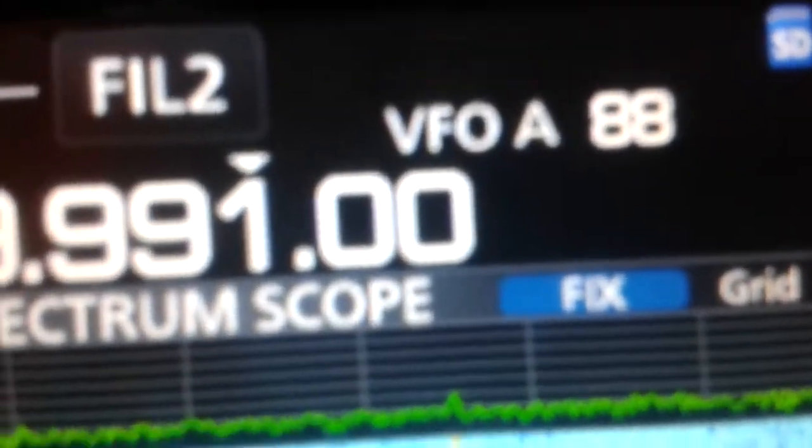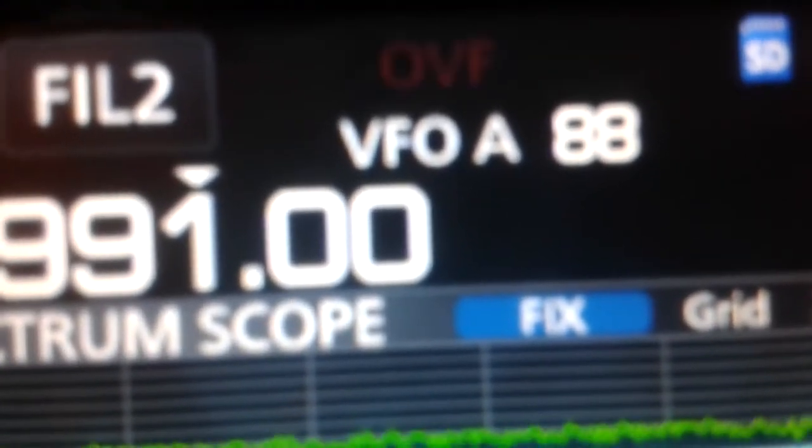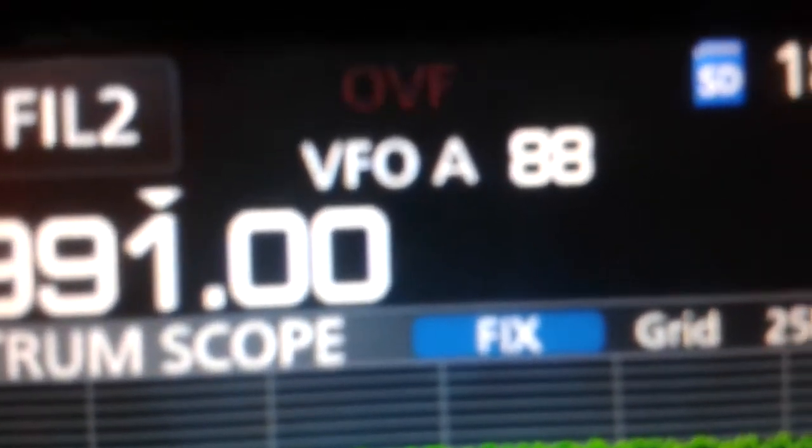Hello, good afternoon. Today I would like to show how to avoid the overflow indication on the ICOM 7300.